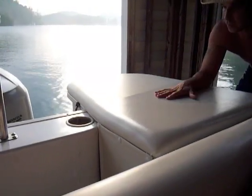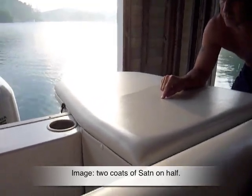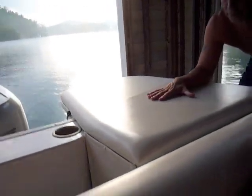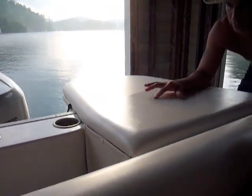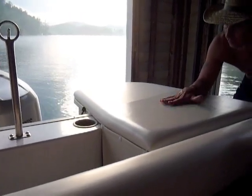We've got our marine vinyl coated. We went ahead and did two coats of the satin, the low-gloss product. We've got the first coat penetrated and sealed over, and then one more coat on top of that. Considering this is seven years old, that first coat definitely penetrated it.